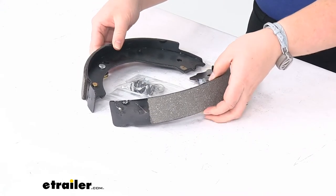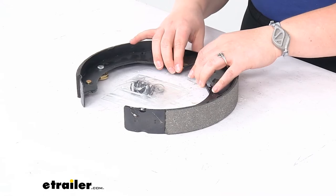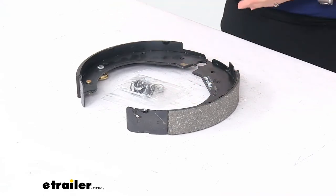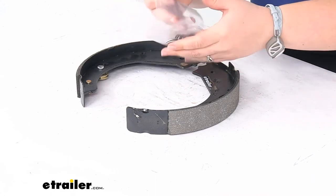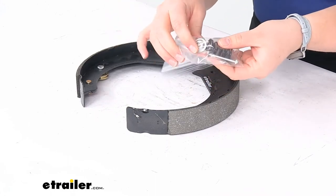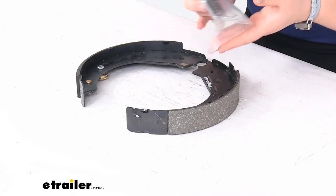Whenever you're replacing this, you will want to save your adjuster screw and also the adjuster spring from your original brake assembly. The kit includes hardware: two springs, keepers, and pins to get that installed on your brake shoe assembly.